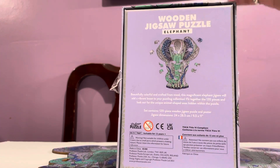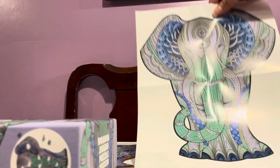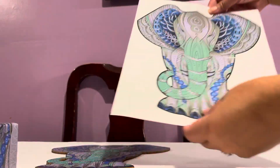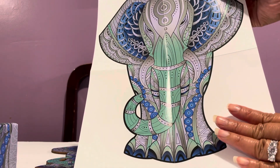The box is very cute, it's like super luxurious. It came with a poster and the poster is on a glazed paper — it's really nice.